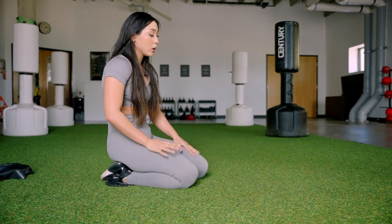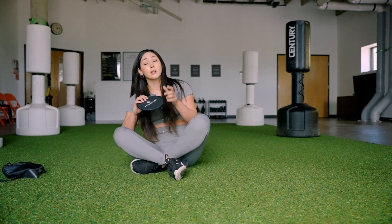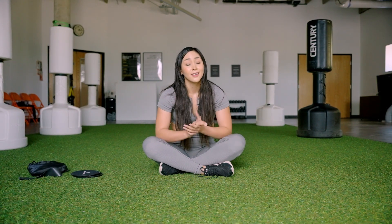That was a great core and glute burnout with our sliders and our band. What I want you to do before you finish your workout is go ahead and switch to the other side. If you haven't already done this workout two times, repeat this video, do it one more time on the other side, and I'll see you again for your next workout. Bye.